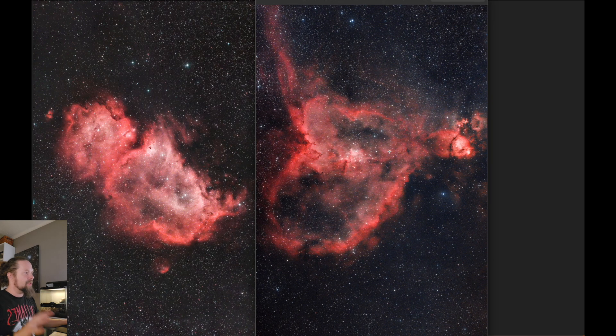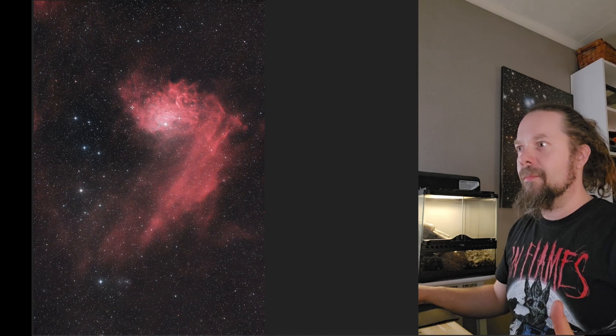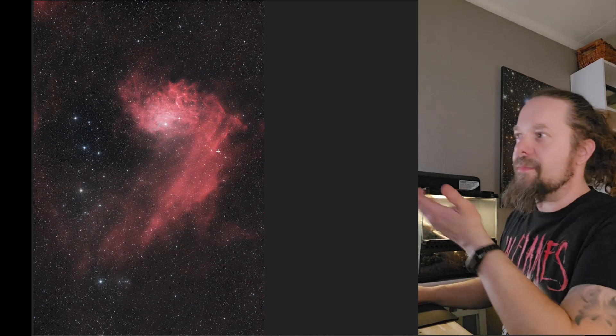I'm super happy about that overall. The Heart needs more data, but for what it's worth — about an hour — I'm absolutely amazed. Once those objects hit the treetops, I slewed to another target that's also very well framed with this telescope and camera: the Flaming Star Nebula.